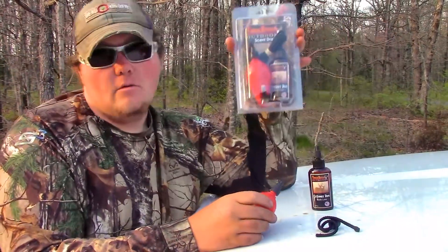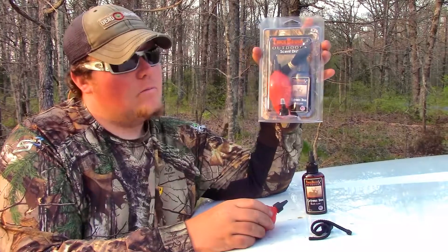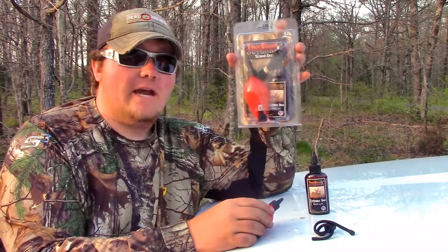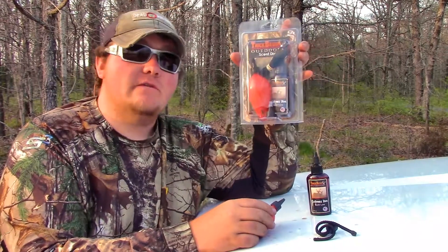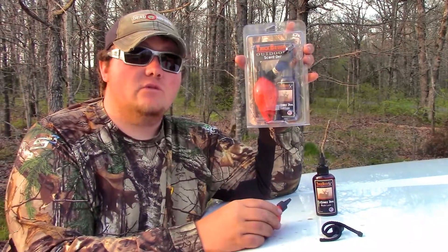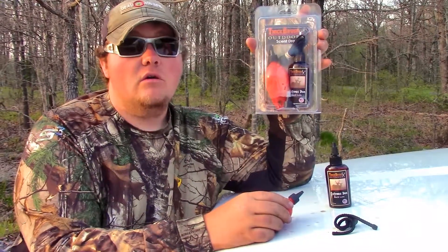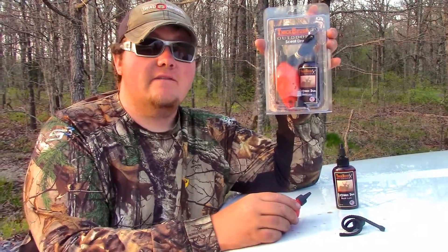All this comes together in one package. You have your ball, the urine, and the replaceable cap for $19.95. That's all it costs. It's very affordable and it will give you an advantage in the woods. If you'd like to look them up, check us out, give us a call at 270-205-9500.